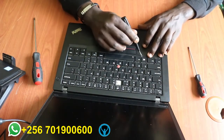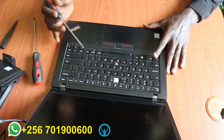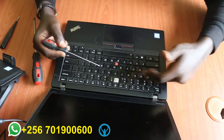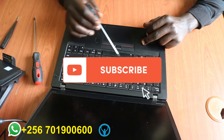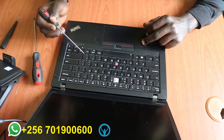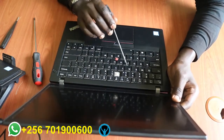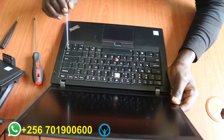Once I push this, it opens up to reveal the screws that I have to remove. It has six screws in total — three on the first line which is the middle line on the other side, one on the second line, and then two on the third line.